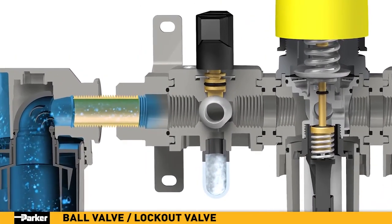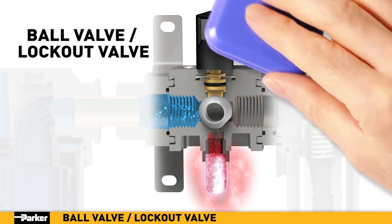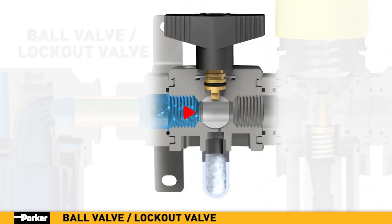Parker's ball valve, or lockout valve, shuts off downstream line pressure. In the closed position, inlet air pressure is blocked, while any downstream system pressure is allowed to exhaust through a threaded port, ensuring neutral pressure for system maintenance and configuration.